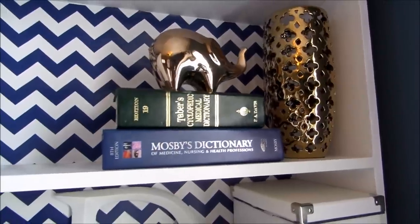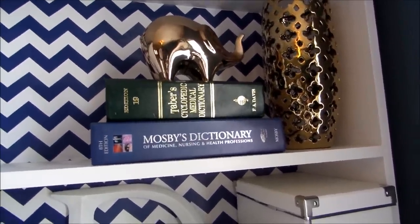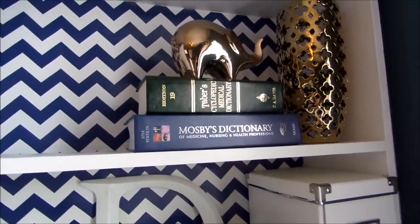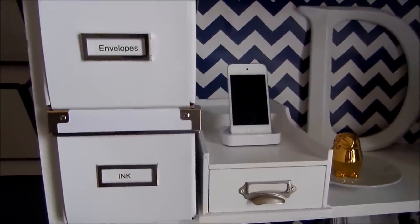The gold elephant was only $4.99 and the vase was $12.99 from TJ Maxx. I'm loving this gold and blue combination right now. Just the gold itself — I just love it right now. It's very trendy. So over here I have a few more boxes that I got from IKEA as well.